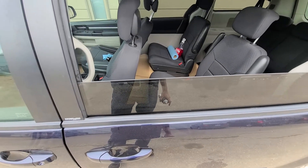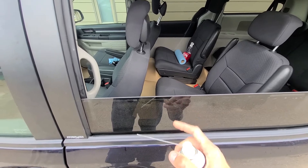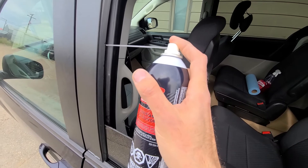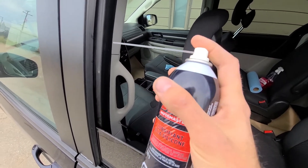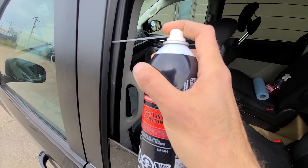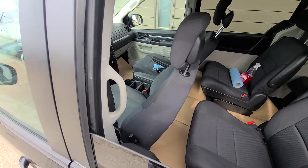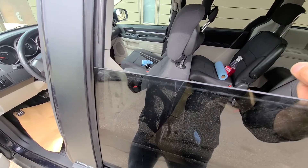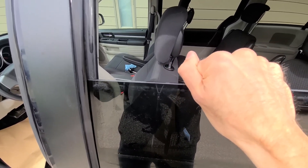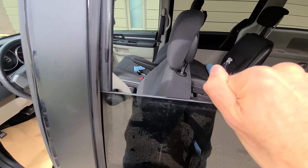Now if you have a Dodge Caravan where the windows don't lift up, you'll do the same thing — just squeeze this lubricant through the small holes or whatever, squeeze it behind the glass, and pour in as much as you can, and that will fix it. After you're done, if you try it, it's going to be much much better. The window will still move a bit, but the squeaking noise will go away.